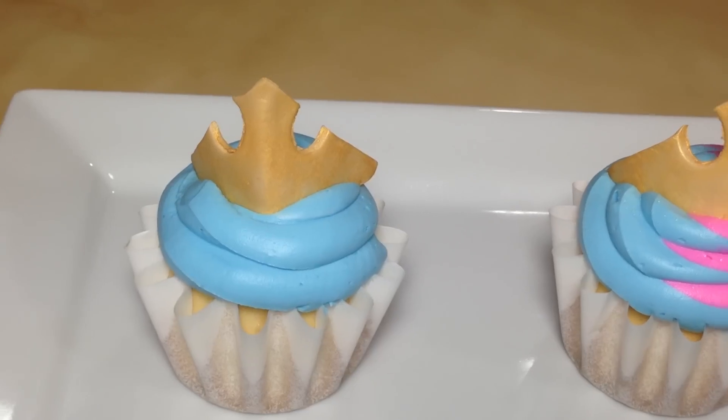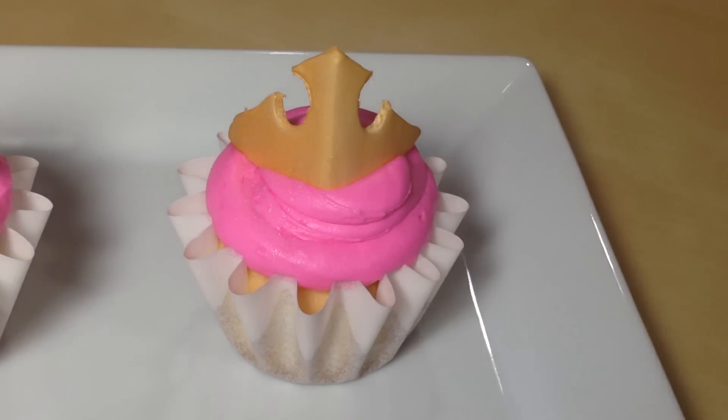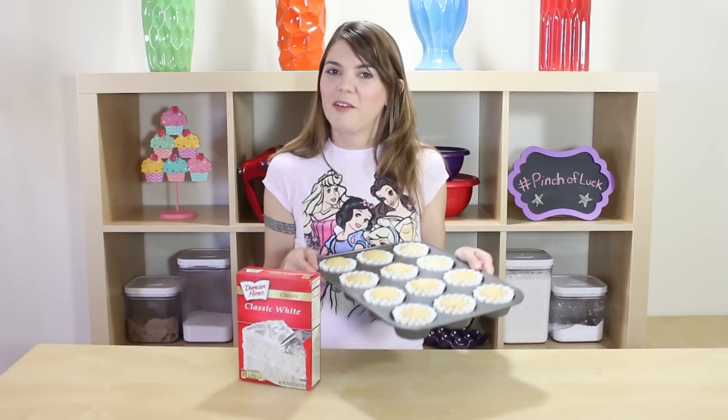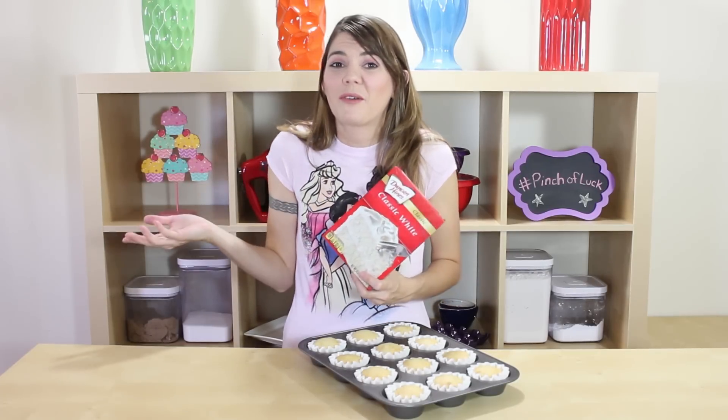Hey guys, it's Jana, and welcome to Pinch of Luck! Today we are going to make Princess Aurora cupcakes. These cupcakes are so easy to make, you could probably do it in your sleep. All of the ingredients and tools we'll be using will be down in the description below. I've already made my cupcakes — I used a white cake today, so just follow directions on the box or make your own recipe.